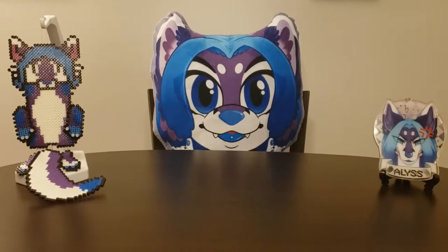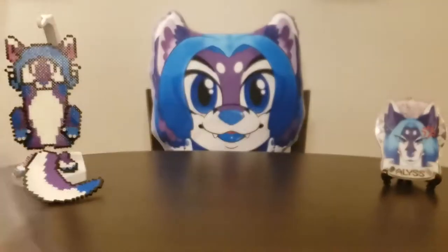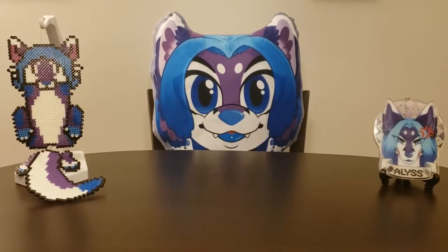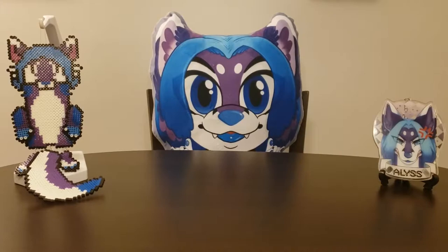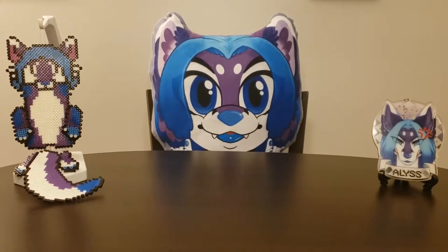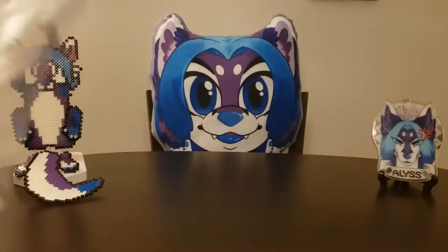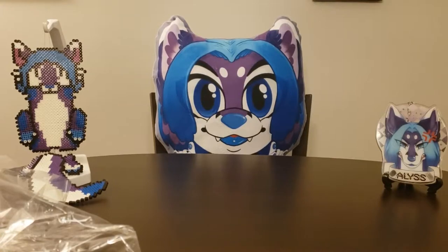So without further ado, we're gonna get into these pins. These pins were created by Sugar Cube Studios, and yes, they are a Kickstarter. I think I got like eight of them or something. The thing about these is, again, these are Studio Ghibli-based, and you've seen a buttload of those from me because I have too much money. But every artist puts their own different flavor into their pins.